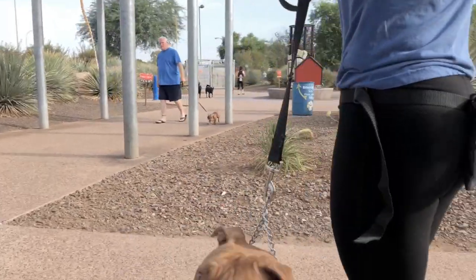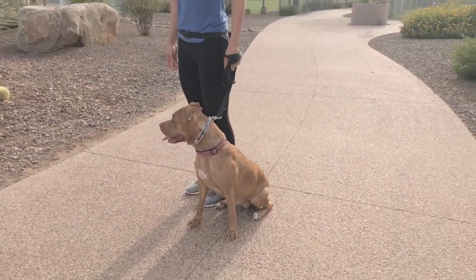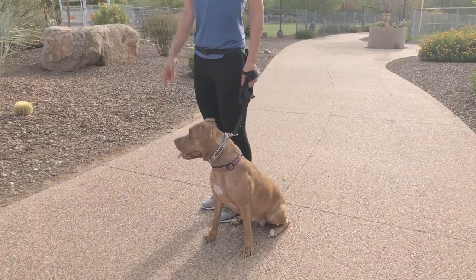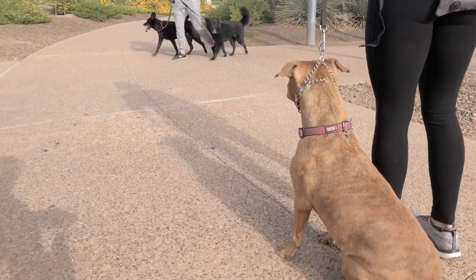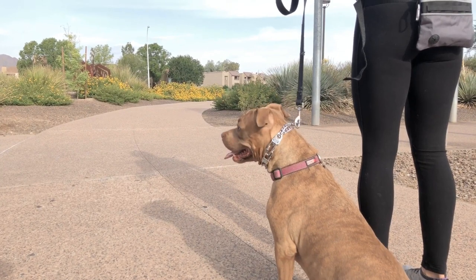Like right now, a couple of dogs are going to walk by. So I'm putting her in a sit and just letting her know: you can look, but don't hone in. You can look, don't lunge. This is just a relaxed, structured walk. That's how you walk a dog on a prong collar, and that's why we do not use harnesses for walking — simply just exercise — because there is not a way to communicate with them.